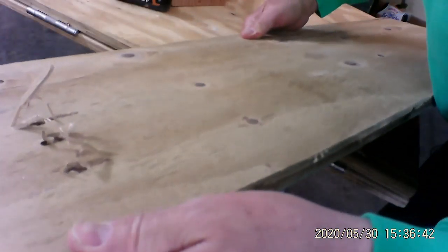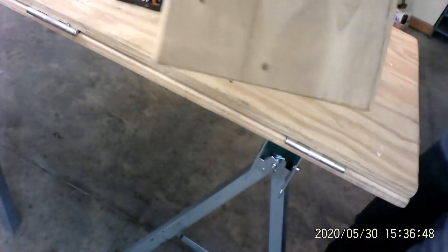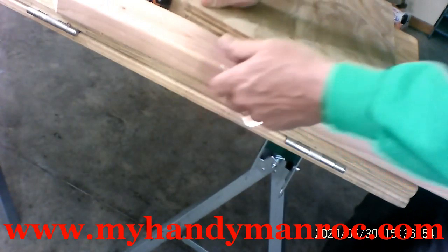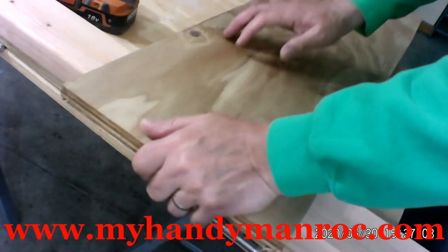Now how do we prevent that? Is there a way to really prevent that? Yeah, there is. Watch this. So I'm flipping the board over and we're going to put this underneath it. While we're drilling into this area, we're going to make sure that another piece of wood is underneath it, flat.